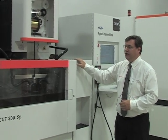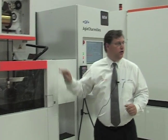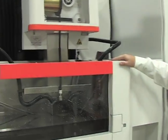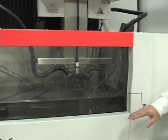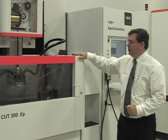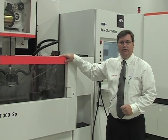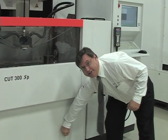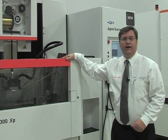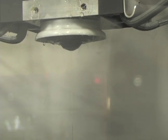On the wire EDM side, our newest models are the Cut 100 series machines. Here we have the Cut 300 SP, and over there is the Cut 200 MS. The Cut 300 SP has a swing-open door — when the water tank is full, it prevents the door from opening once water rises above table zero. The Cut 300 SP features what is called a Quadrax design, which allows the UV axes to move with the same travel as the XY. It has a polymer granite casting, and the auto-threader can thread fully submerged at 15 and three-quarter inches.